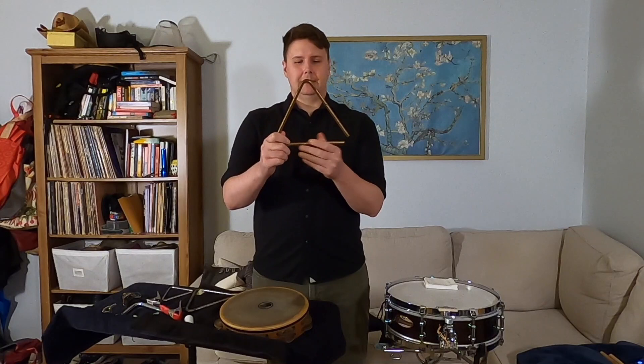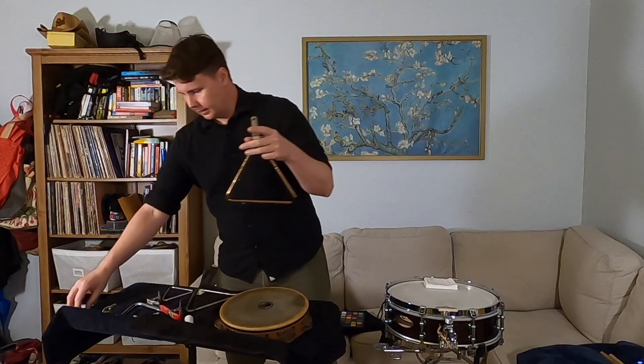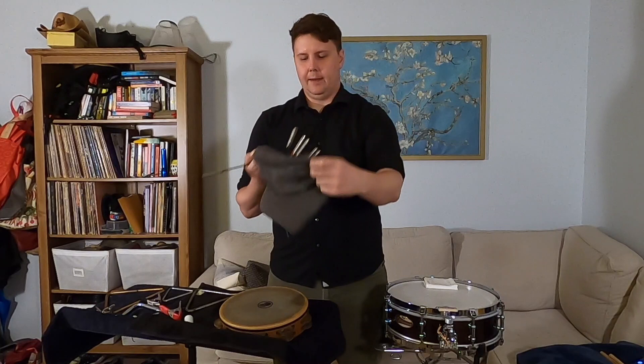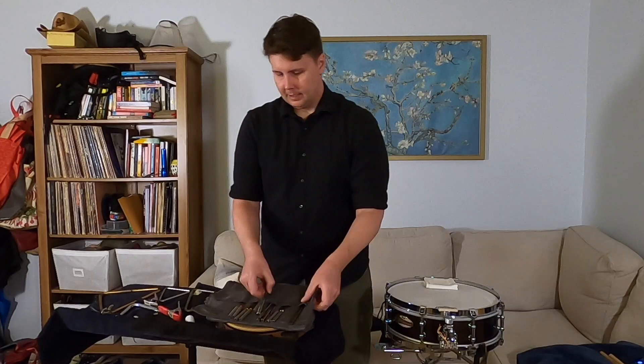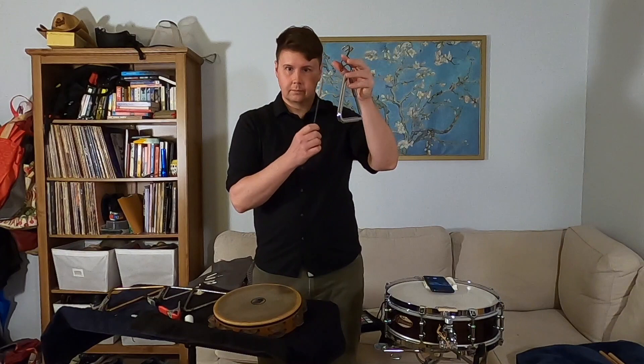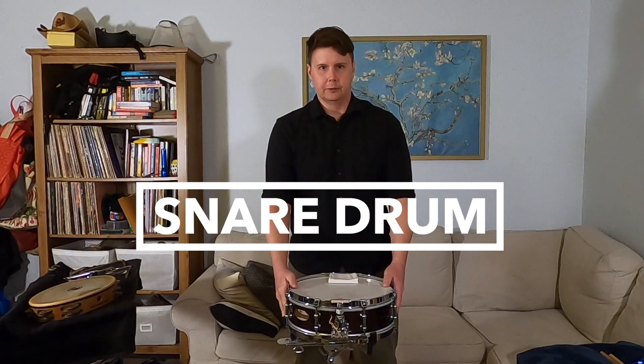Next we're going to move on to triangle — one of my favorites. Can you guess why it's called a triangle? All triangles have three sides and an open corner on one side. We hold them with a clip so they can vibrate freely, and we play them with a beater. I've got a whole lot of different kinds of beaters here, because we can get many different kinds of sounds out of the triangle. We've also got many different kinds of triangles in different sizes and different materials, and you can hear the difference in sounds from choosing a different instrument or a different beater. We use that to go along with whatever is happening in the music.